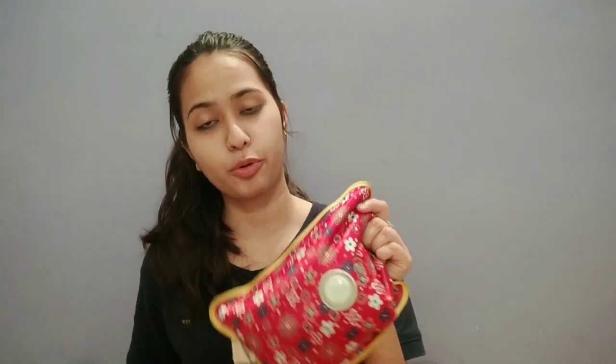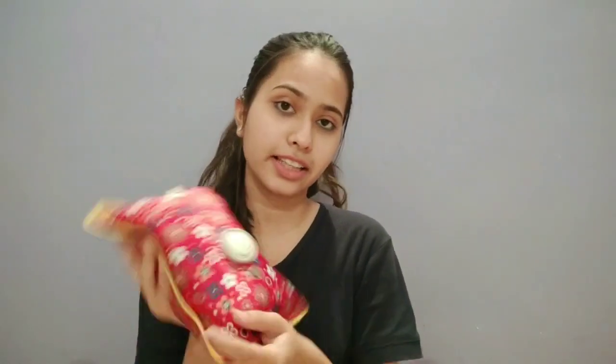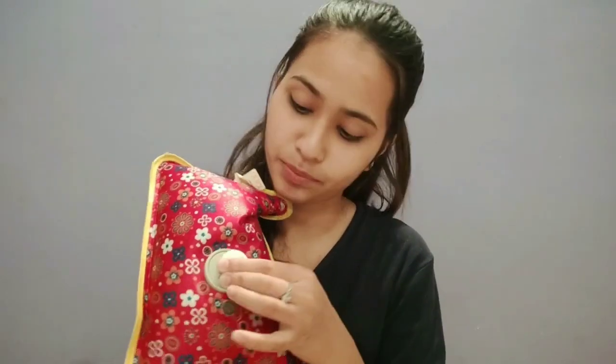Hey guys, welcome back to my YouTube channel. My name is Anushri Gupta and in today's video I am going to share with you a very useful product. This is a hot water bag, but it is not like a normal hot water bag — you will not have to fill water in it. The gel has already come inside it. Today I will share with you the review.